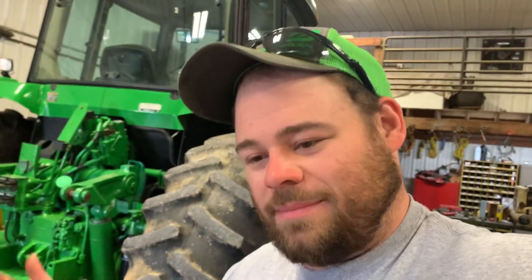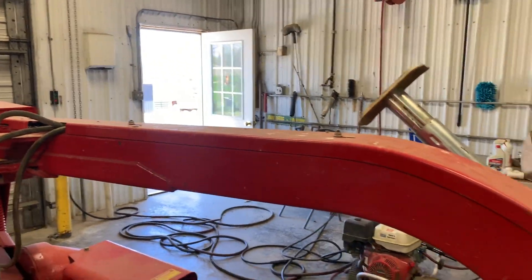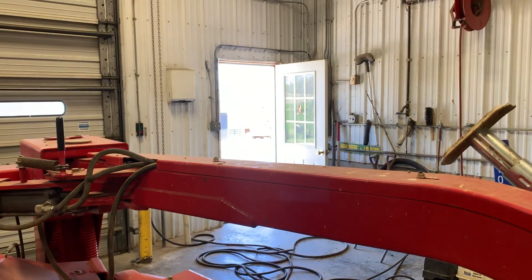I'm going to get back to changing knives here and try to get this thing out. If the wind doesn't die down I might just go home. I was going to mow the yard and mow up here around the barn so it doesn't get grown up, but if the wind doesn't die down it might not happen.